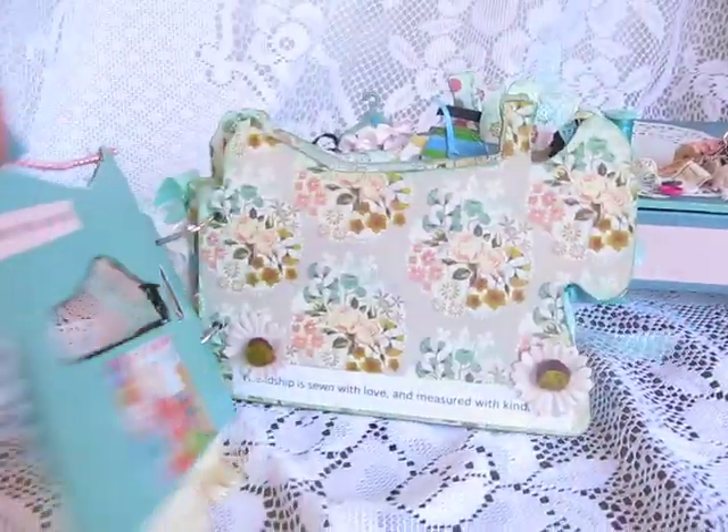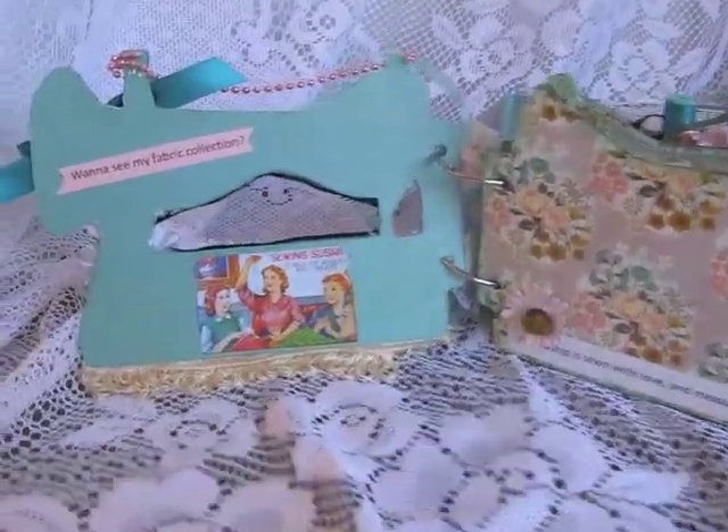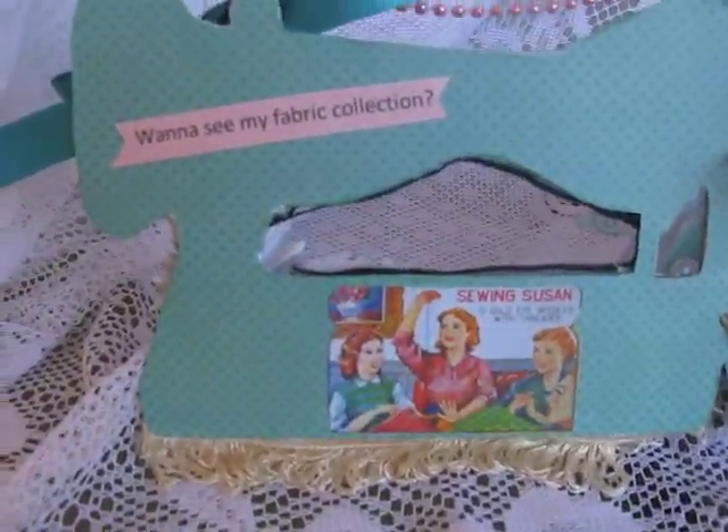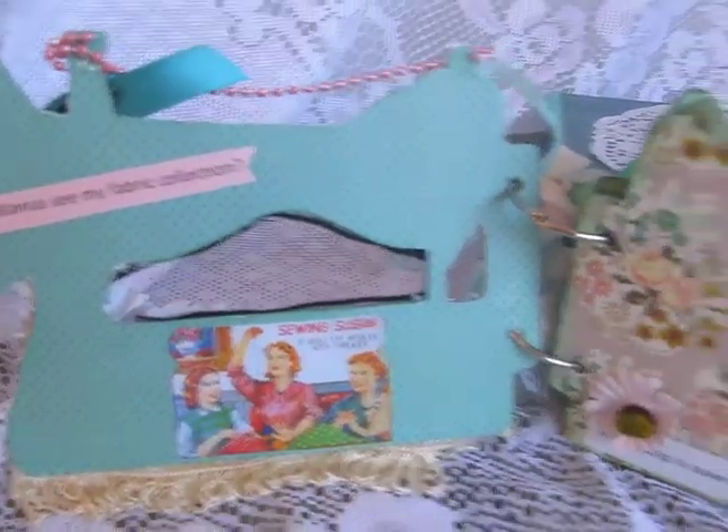Let me go ahead and open it up like so. I went ahead and added this quilt. Want to see my fabric collection? It's retro style, as you can see.